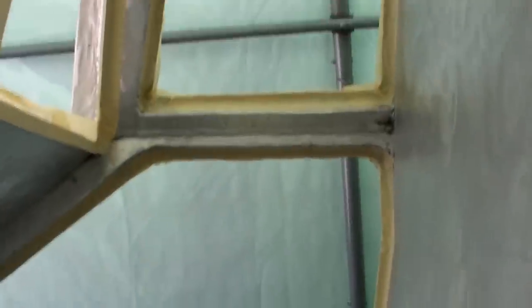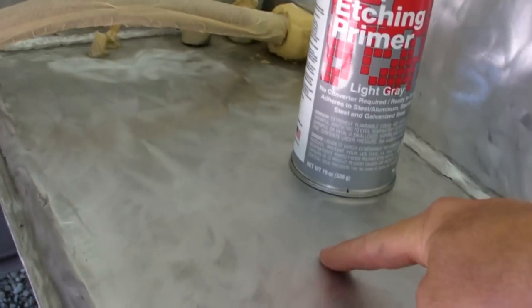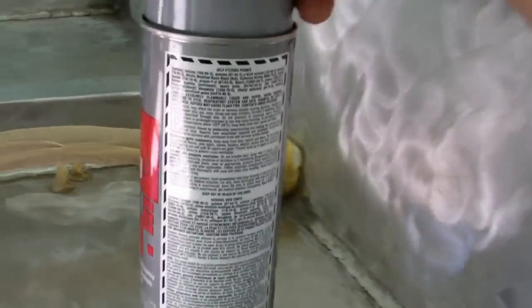Everything is masked off that I don't want to paint, including the edge where we're going to put in the acrylic, because I want the acrylic glue to stick right to aluminum. It's been sanded with 120 grit, which got off a lot of the scratches and weld spots. Then we washed it with a degreaser, rinsed it with a hose to get all the degreaser off, let it air dry, taped it, and now we're ready to use the self-etching primer.